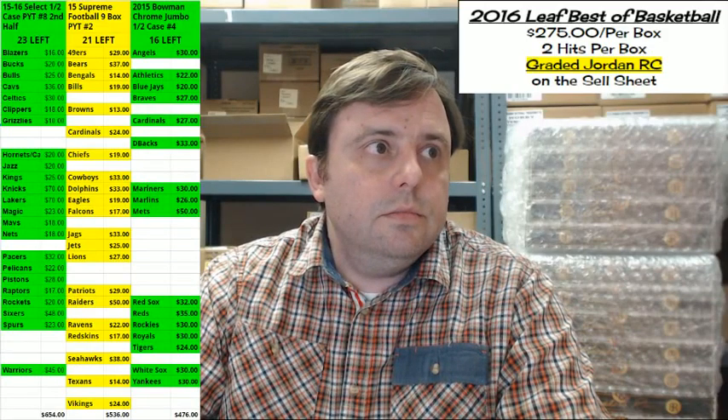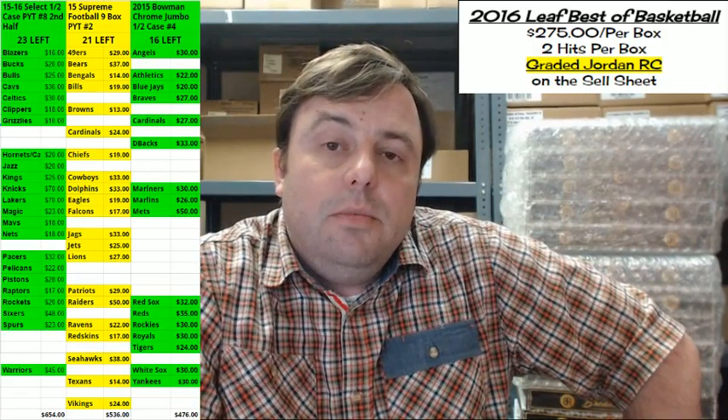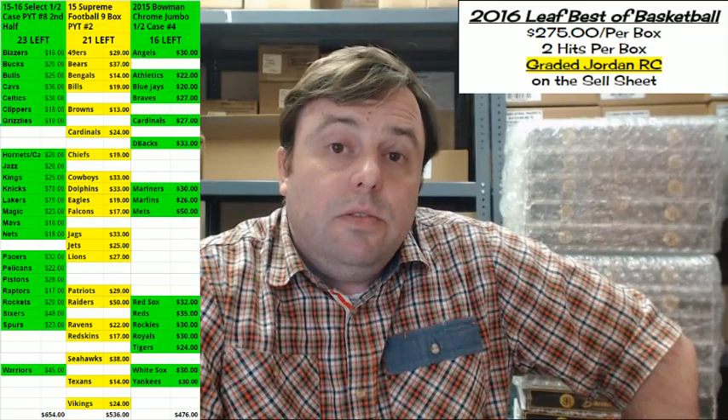Hey everybody! Cardboard Jesus with you. Welcome to Rip City Cards. It's time to do the filler box from two fillers ago — a box of Select Basketball for Chris Fitts.